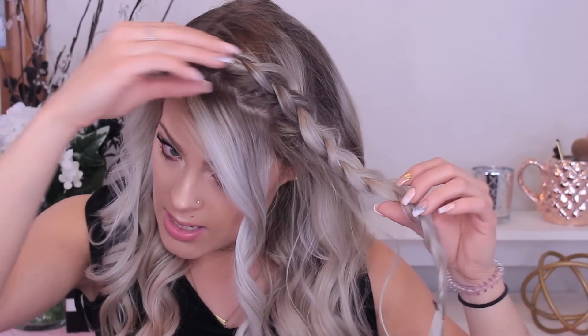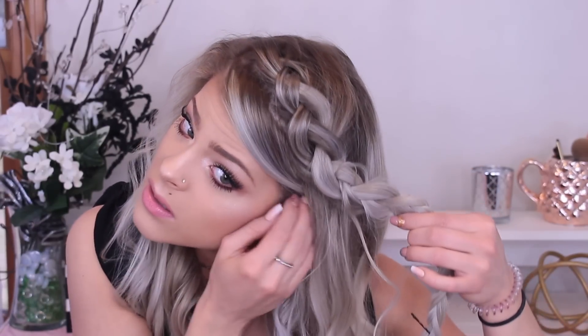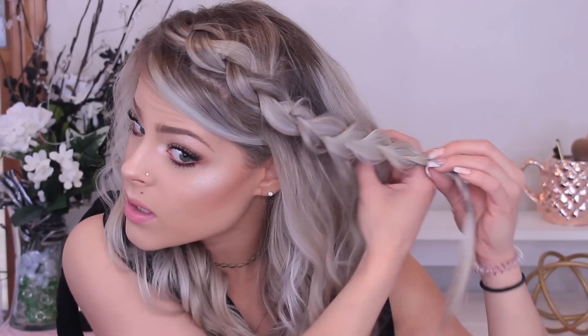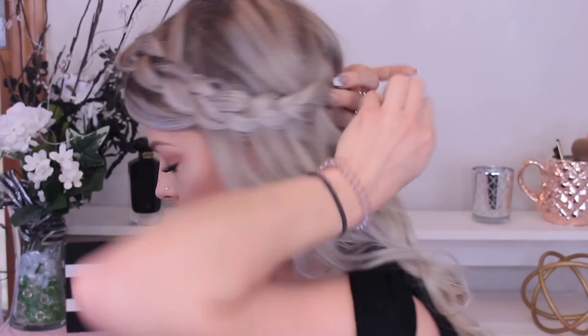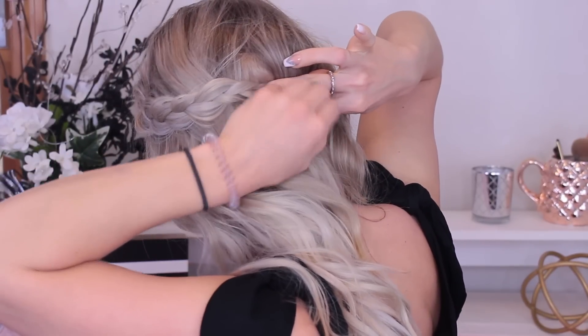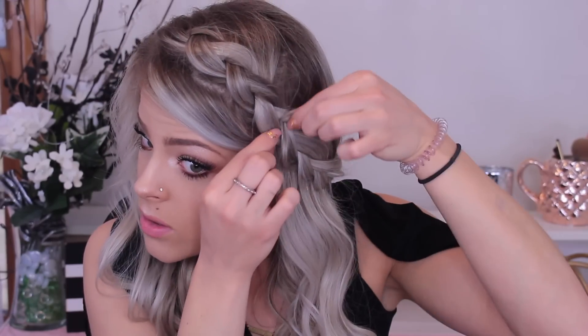I'm just taking this section and back combing with a brush — use a rat tail comb, whatever works for you. Now I'm going to take the braid and just mess with it, fix any pieces, pull out any pieces, adjust it. For now I'm just going to tuck this behind my ear, and then figure out where I want the braid. I'm going to lay it about right there. I'll take a bobby pin, open it up, connect it at the end of the braid, and just push it in so you can adjust and play around.